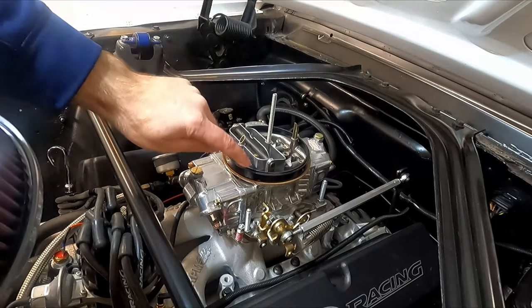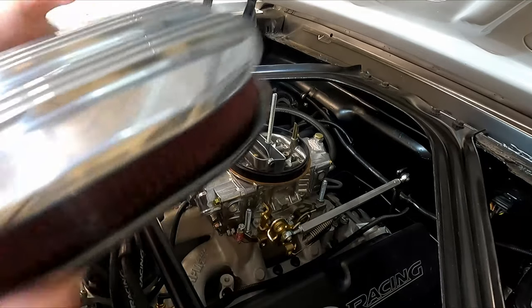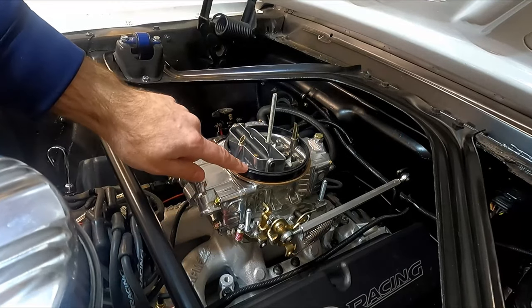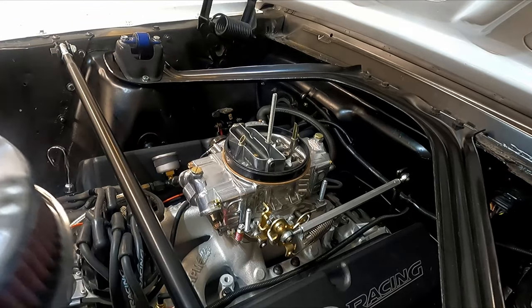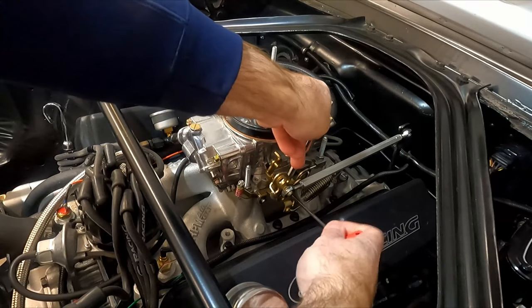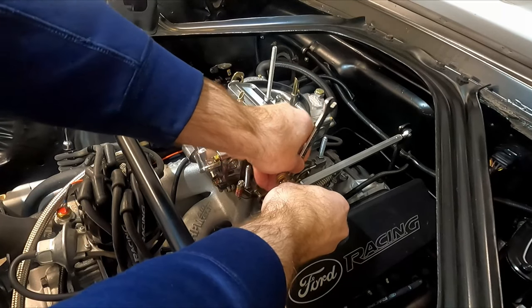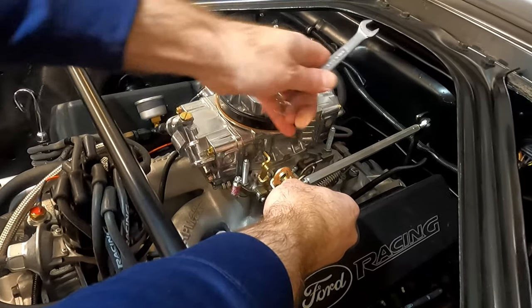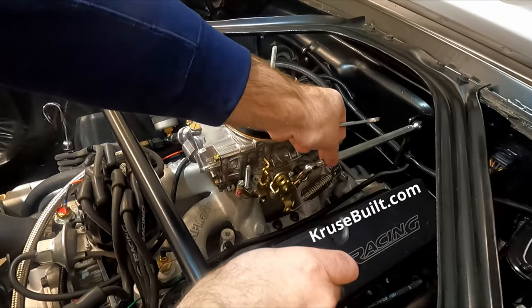Another advantage I have is I've got this spacer ring on here too that helps elevate the air cleaner a little bit higher — I'm going to leave that in place. Let's put that phenolic spacer on below and see if that gets everything high enough. Here's also another opportunity for a product plug — this throttle linkage is something I'm also offering on my website.